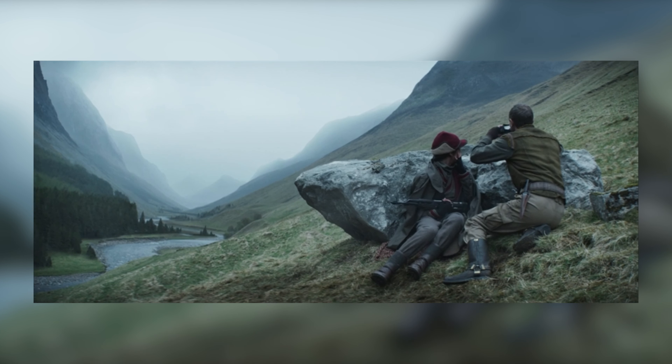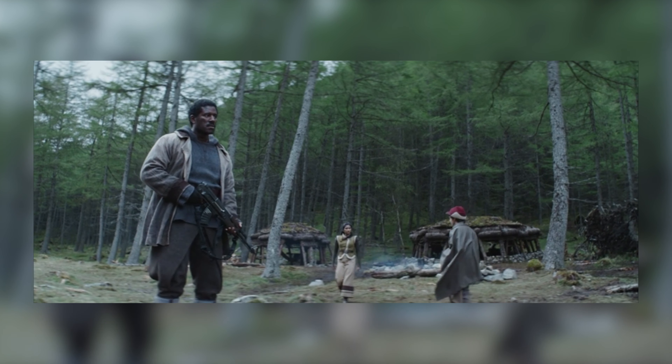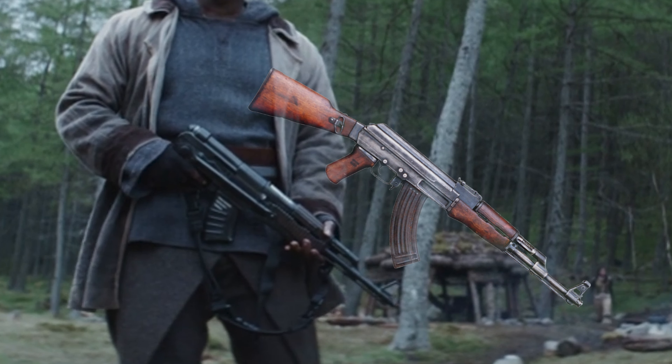But why does this particular blaster feel so out of place, even though it follows these same rules? A lot of the blasters we've seen so far are based off of more obscure weapons. When they have used more commonly known weapons, like an AR-15, they've heavily modified them to the point that unless you really know what you're looking for, they're almost indistinguishable from something in real life — they feel reminiscent of something from Earth rather than like something plucked out and put in the Star Wars universe. This weapon is clearly a very slightly modified AK-47 variant, and that's one of the most recognizable weapons in the real world.